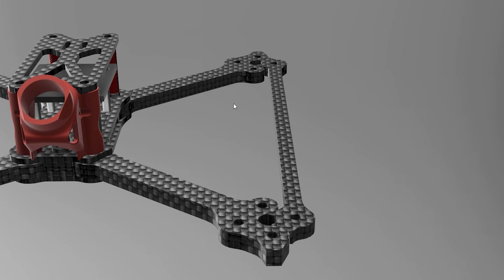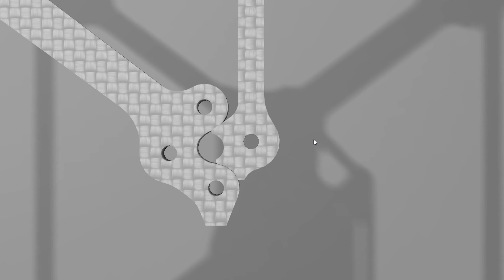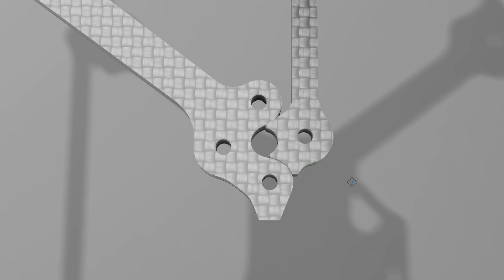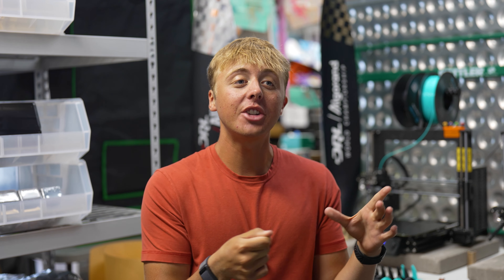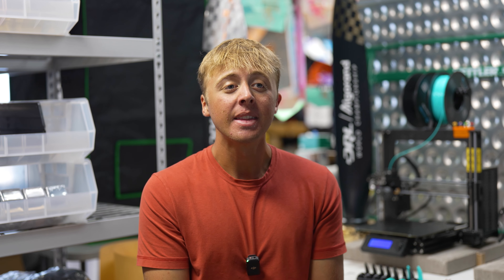Because of our unique motor mounting platform, the ability to add braces is lighter and easier than ever before. Since we're only using three mounting holes, we have a fourth motor mounting hole available, so the brace will notch into the arm mount with a very short screw.